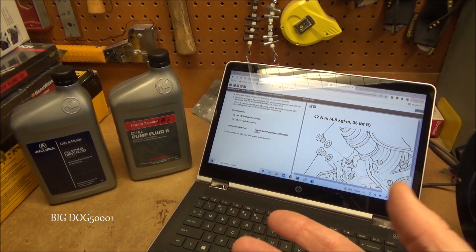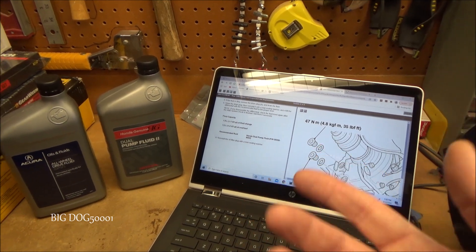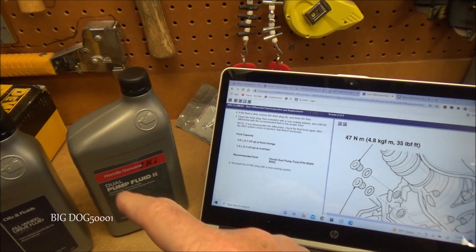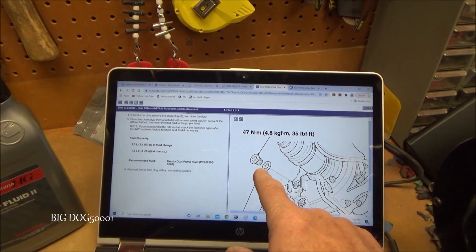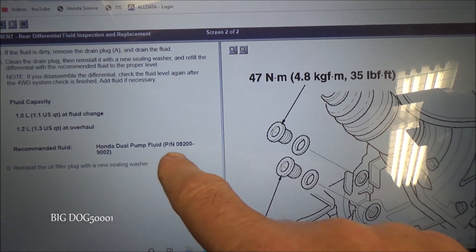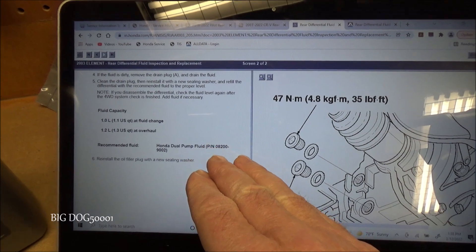That use the dual pump system — you're going to see that on Elements, Pilots, CRVs, things like that that are all-wheel drive. Now, used to be if we look at old service info, Honda called it Honda Dual Pump Fluid and there was the part number 08200-9002. That's what it used to be.